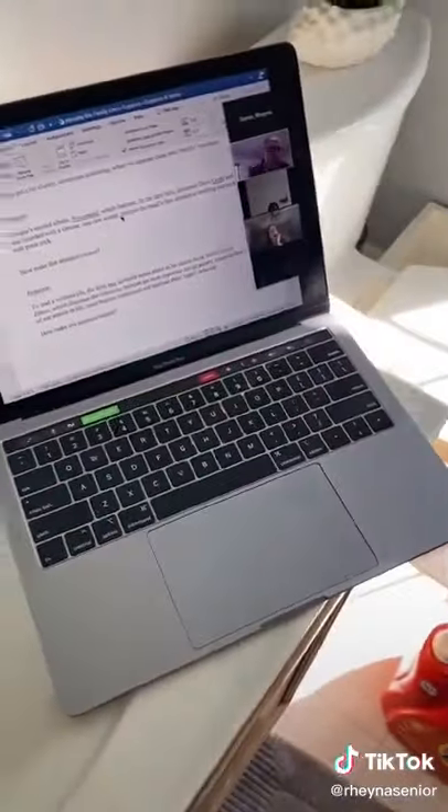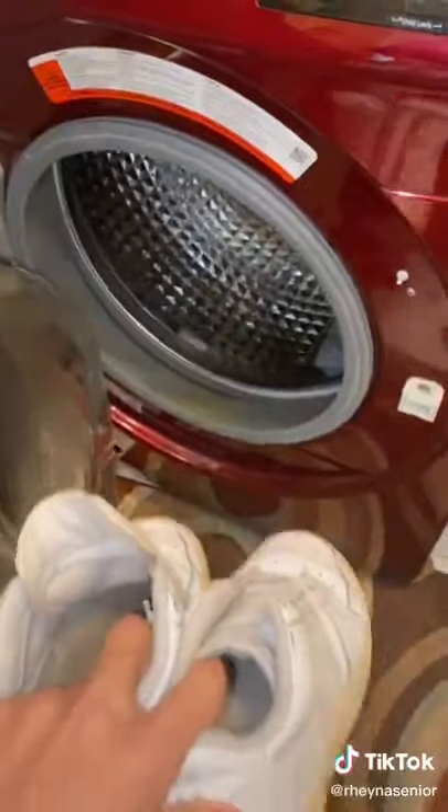And of course, I did all of this while in my Zoom class. I threw them into the washing machine to get an extra cleaning.